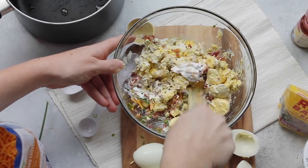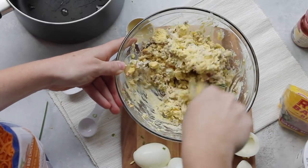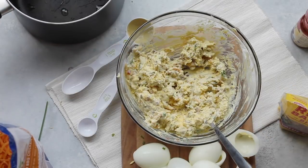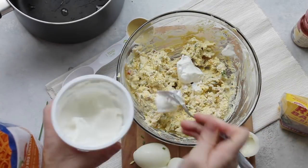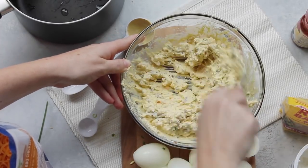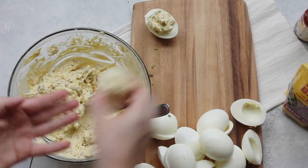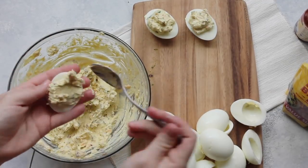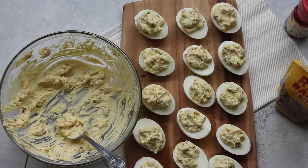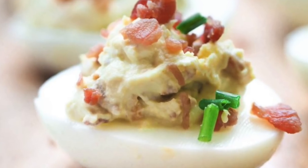Mix everything up with a fork so you can break all the yolks. Make sure it's combined really well because no one wants a bite of just plain Dijon mustard. Add a little more sour cream if you want it creamier. Now it's time to fill the eggs — just be careful with the egg whites because they break easily. Once done, sprinkle a little bacon on top or add a few more chives.